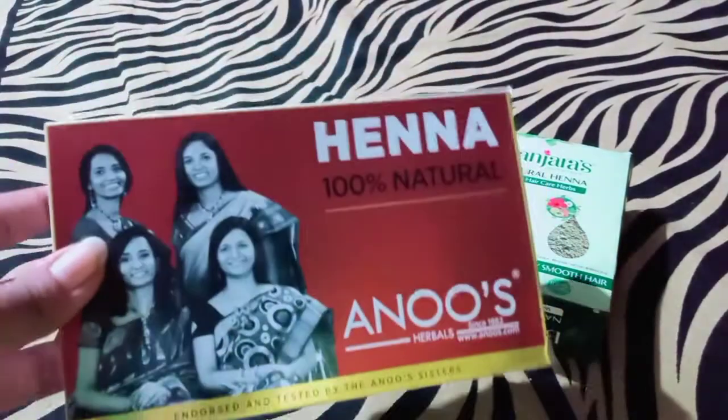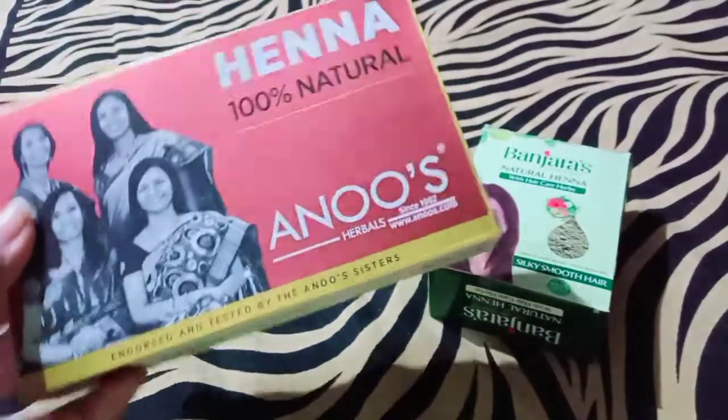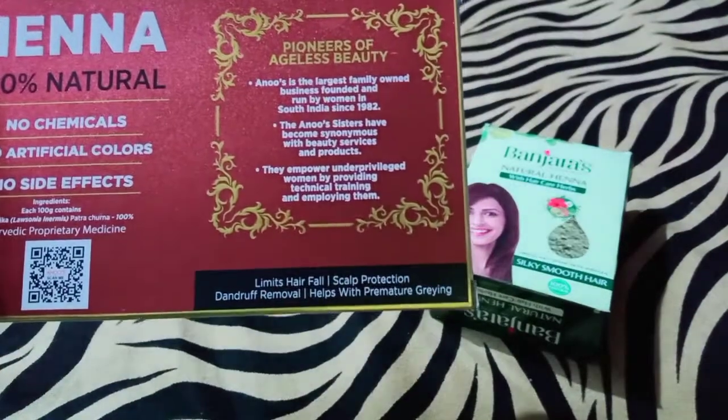First, I am going to add henna powder — Anus Henna Powder. It is 100% natural, it is chemical free, it is artificial colors free, and it has no side effects.